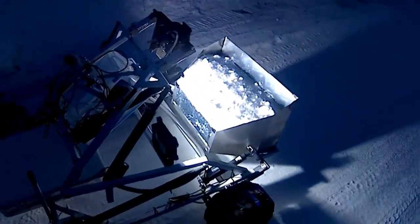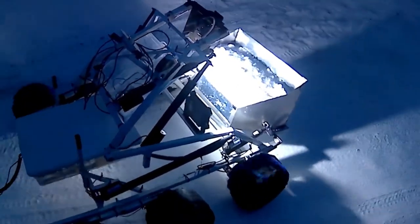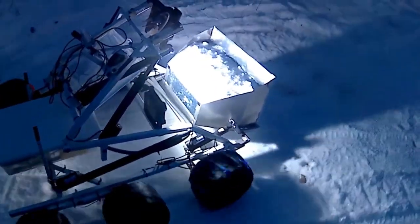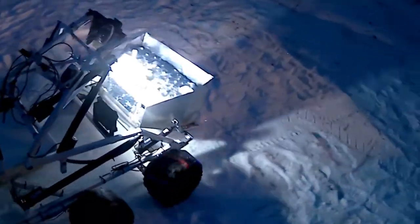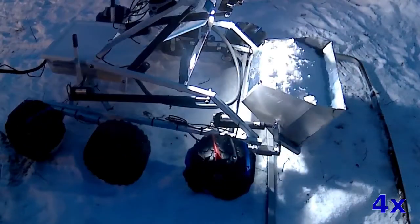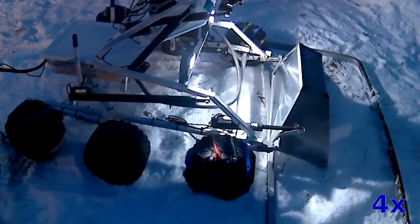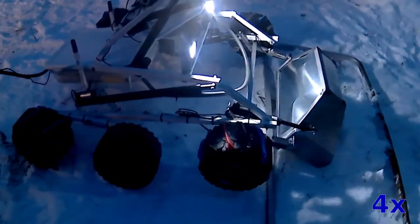Here we're hauling material and demonstrating the robot could have lights on it so it can see where it's going. We drive off to a water extractor to cook the water out of the permafrost, which is useful for making rocket fuel. Here I'm dumping it into, for example, the intake hopper for a water extractor. Ideally it would be down low enough that we can just dump directly into it.